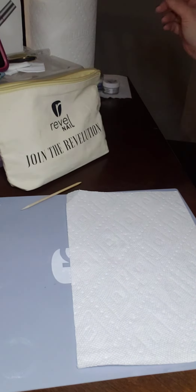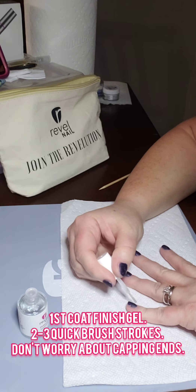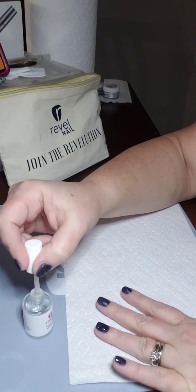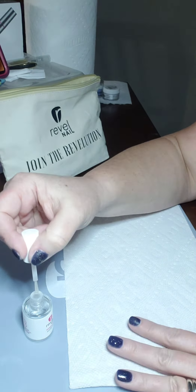Then go into your finish gel. The first coat should be quick — two to three brush strokes. Don't get too close to the cuticle and don't worry about capping the ends yet. After about a minute, go in for a second coat — this one you can do more slowly and in detail, capping off the ends. Don't over-brush because it can have a negative effect on the shine.